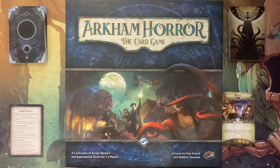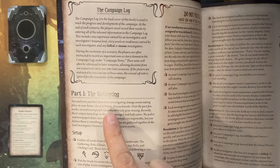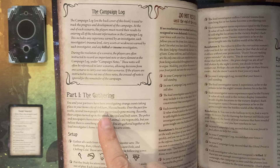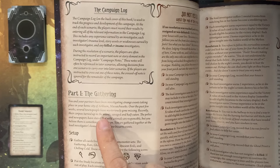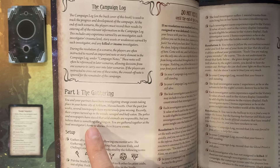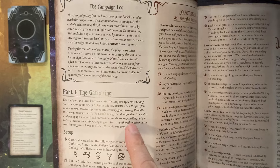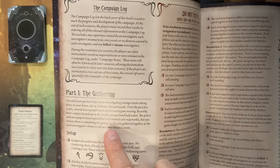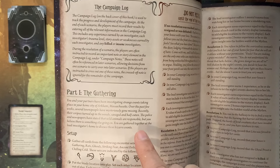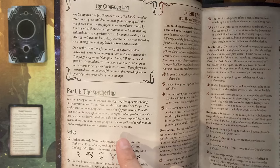For part one, The Gathering: you and your partners have begun investigating strange events taking place in your home city of Arkham, Massachusetts. Over the past few weeks, several townspeople have mysteriously gone missing. Recently their corpses turned up in the woods, savaged and half-eaten. The police and newspapers have stated that wild animals are responsible, but you believe there is something else going on. You are gathered together at the lead investigator's home to discuss these bizarre events.